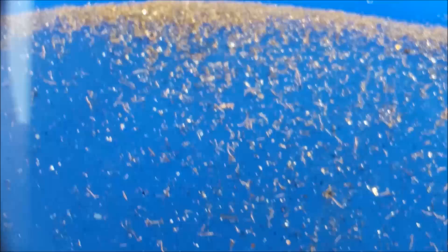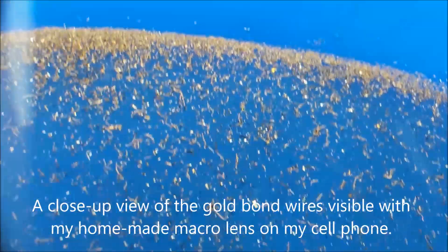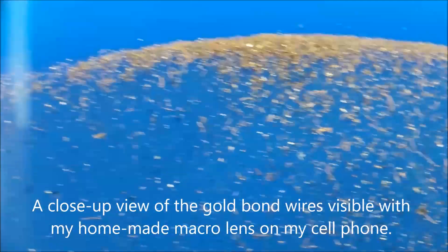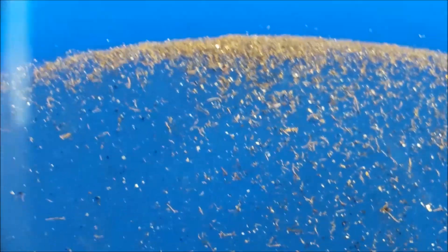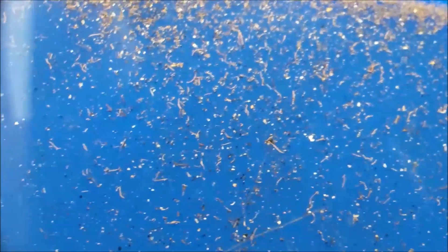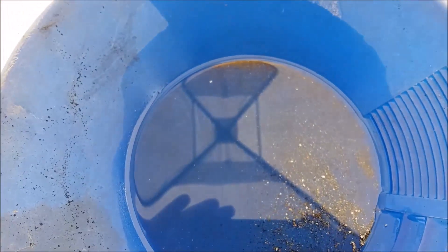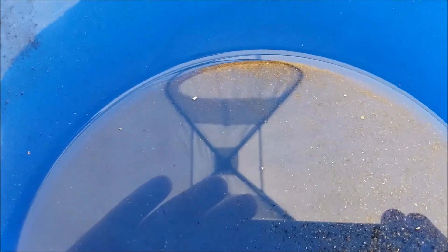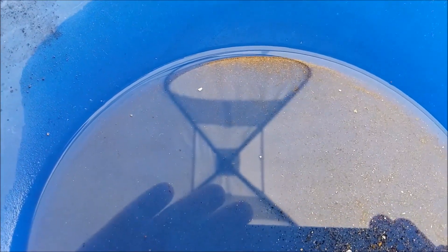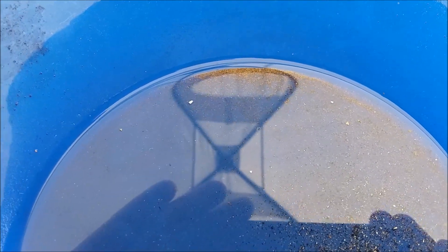Here's a view of that line of gold taken with my homemade macro lens. Wow — look at all those gold bond wires. That is quite a bit of gold from a very small amount of IC chips. That's very encouraging.